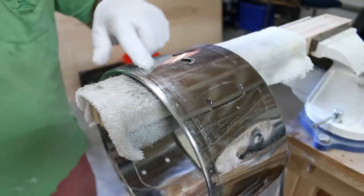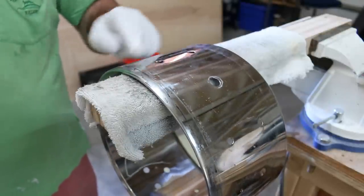Much better. There's a whole bunch of tape on this drum, so I'm going to start by getting off all this residue.